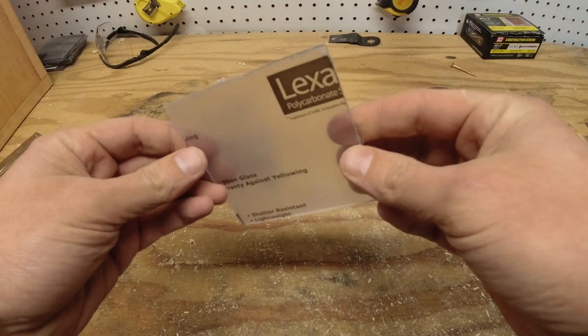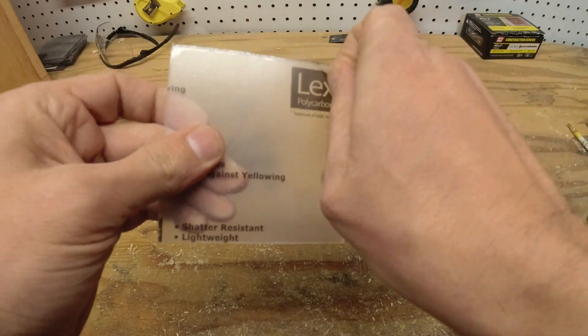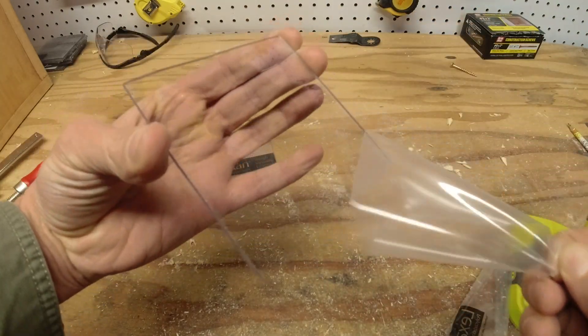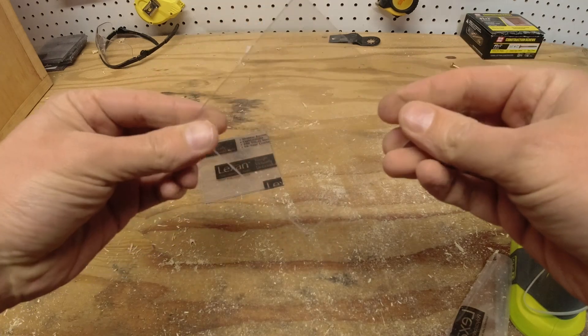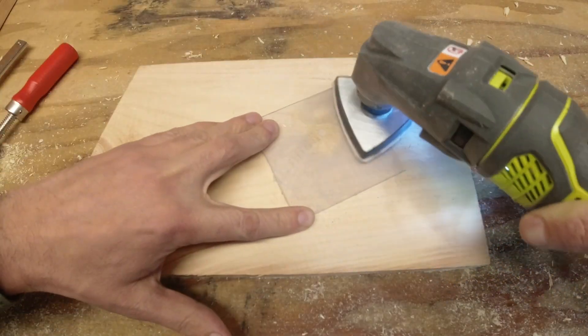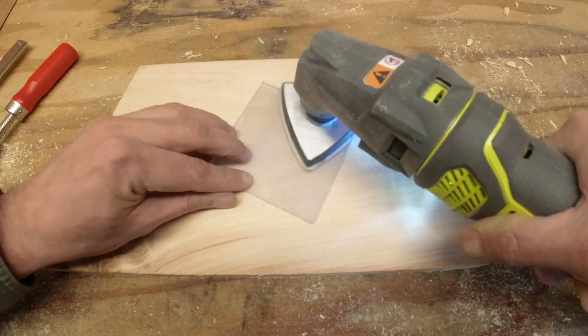We talked a minute ago about those skylights that we cut inside the walls, and this is what we're going to cover them with. This is a piece of Lexan. It's clear right now, but we want a more diffused light, so we'll scratch it up a bit with the oscillating tool — kind of make it a little opaque.